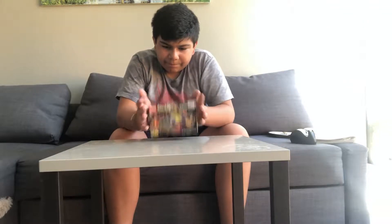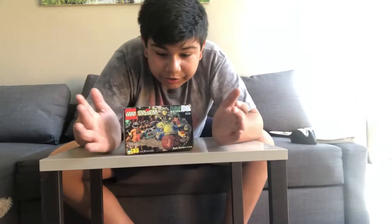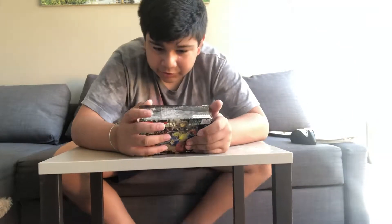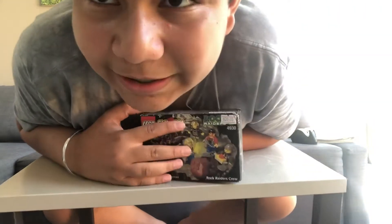So yeah, this set has never been opened before, and I think this is going to be my second older set. Let's get building.